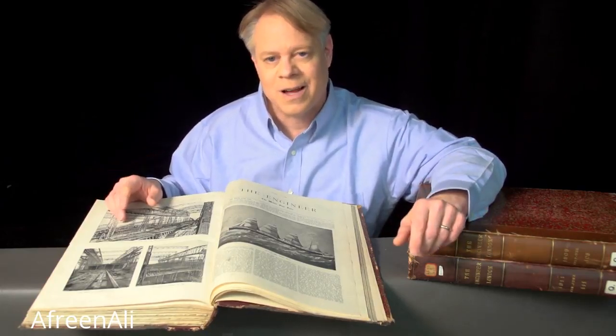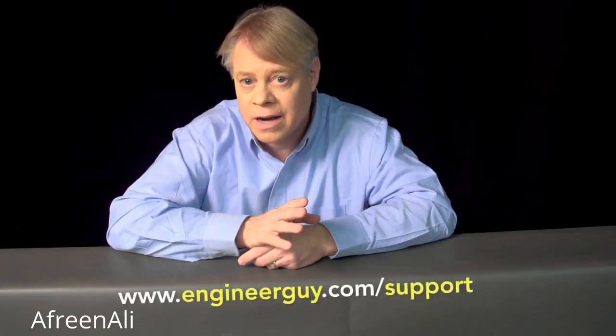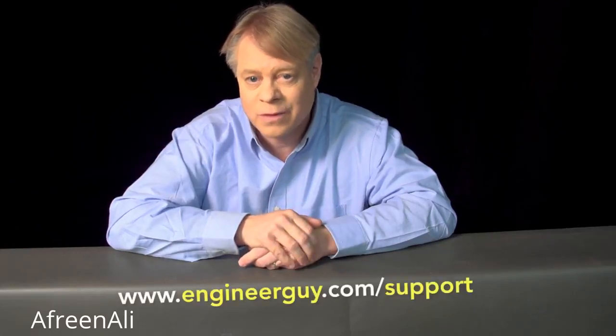I'm Bill Hammack, the Engineer Guy. I thank my advanced viewers for their useful feedback on a draft of this video. If you'd like to be an advanced viewer, sign up at www.engineerguy.com/support. Thanks for watching.